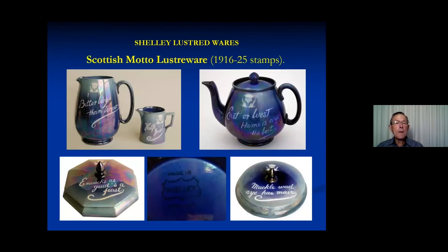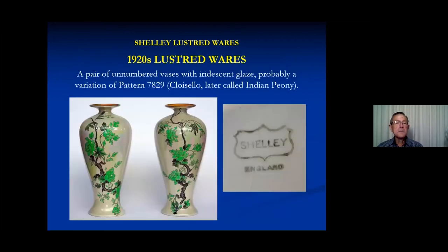There's another little range usually referred to as Scottish motto lusterware, because of the thistle that appears on them all and some sayings — 'better buy than borrow,' 'help yourself,' 'east or west, home is the best.' I cannot find any pattern book entries for these; there must have been a list somewhere but perhaps it's disappeared. There were quite a few in a whole range of shapes and sizes. I've also thrown in a pair of bars from our collection that are pearl lusted and unnumbered. The pattern was originally used for Cloycello and then later for Indian Peony.